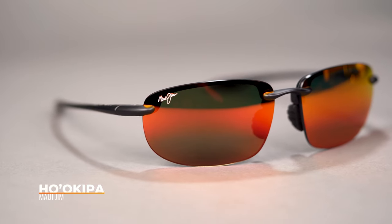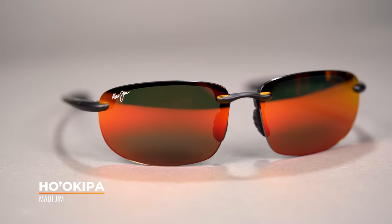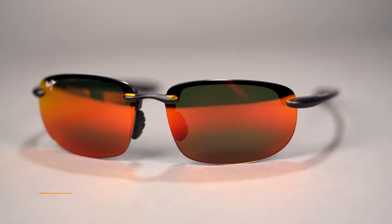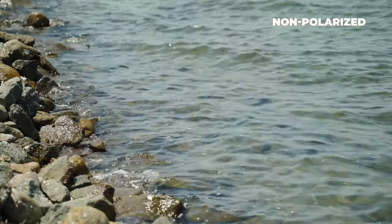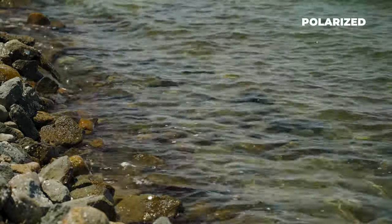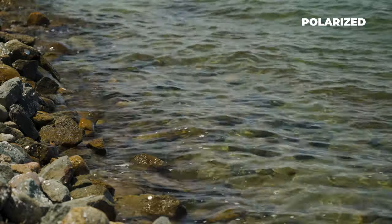First up, we have the Maui Jim Hoa Kipa, one of Maui Jim's most popular sports frames, and this one is probably the most appropriate for both sports. The reason I mentioned the interchangeable functionality is because we have some conflict here. We all know that for fishing, polarized is an absolute must — but for golf, we usually don't recommend polarized because it can affect your depth perception.